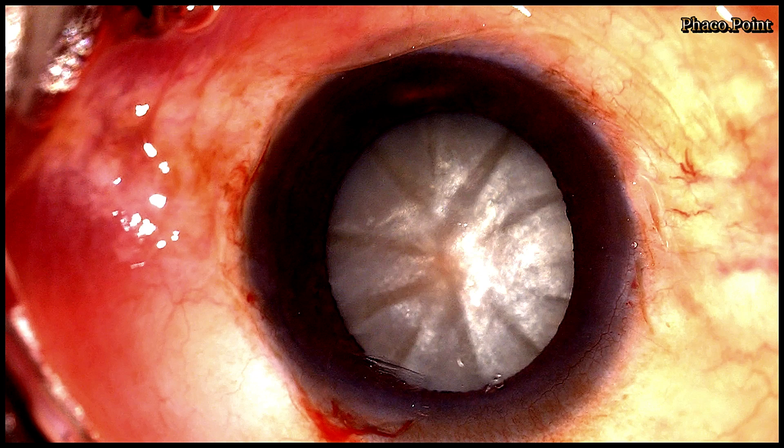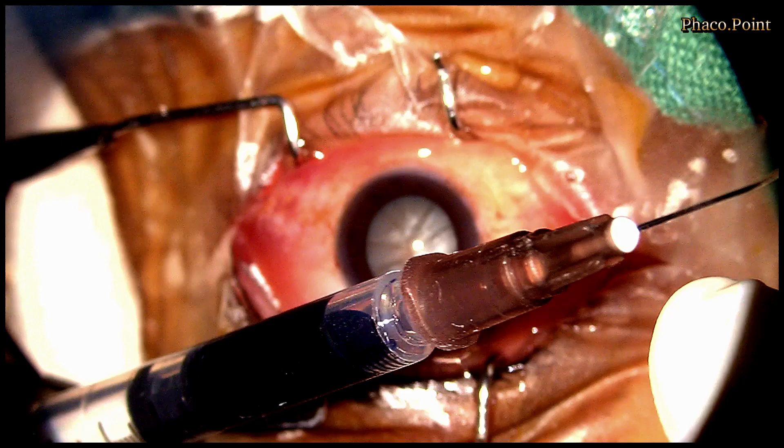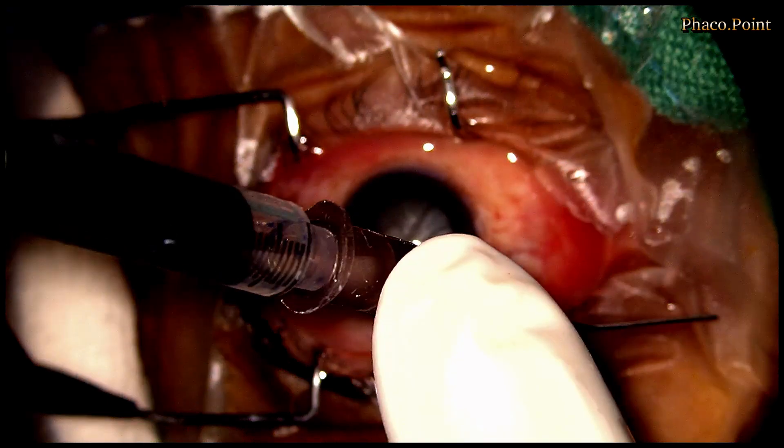As I mentioned earlier, there can be no compromise in staining these anterior capsules with blue dye. At our centre, we aspirate a little bit of blue dye into a 1cc tuberculin syringe and draw it out a little more, leaving some air in the anterior part of the syringe. When we turn it around, you can see that the air does not get displaced by the blue dye.